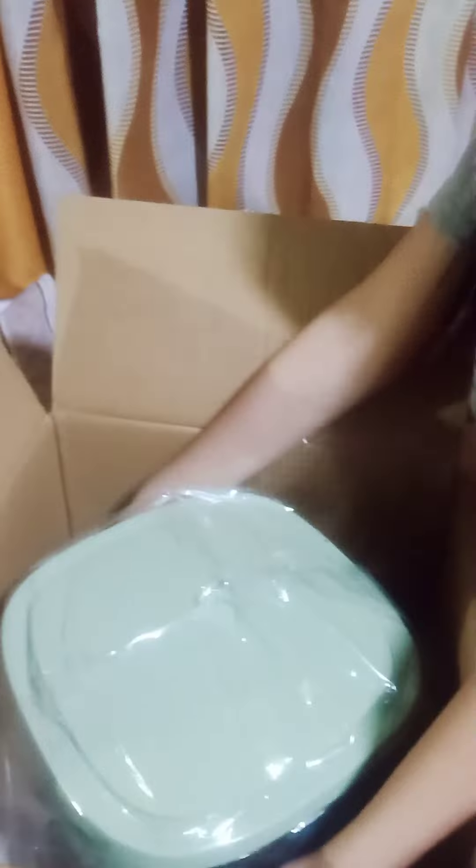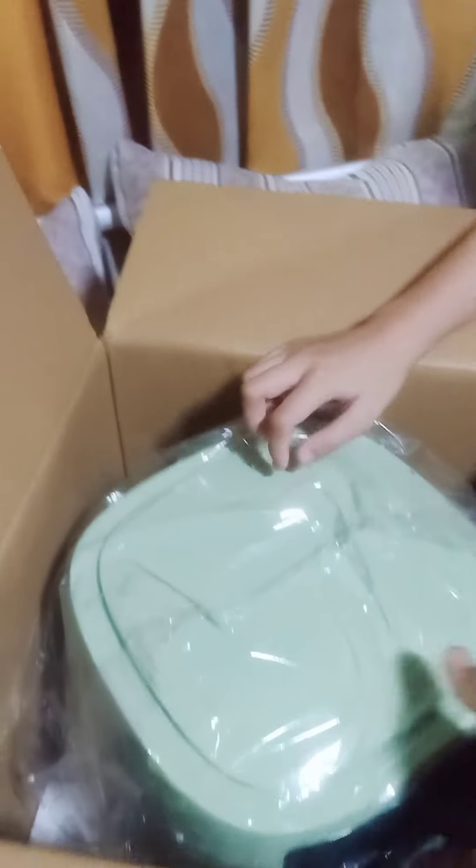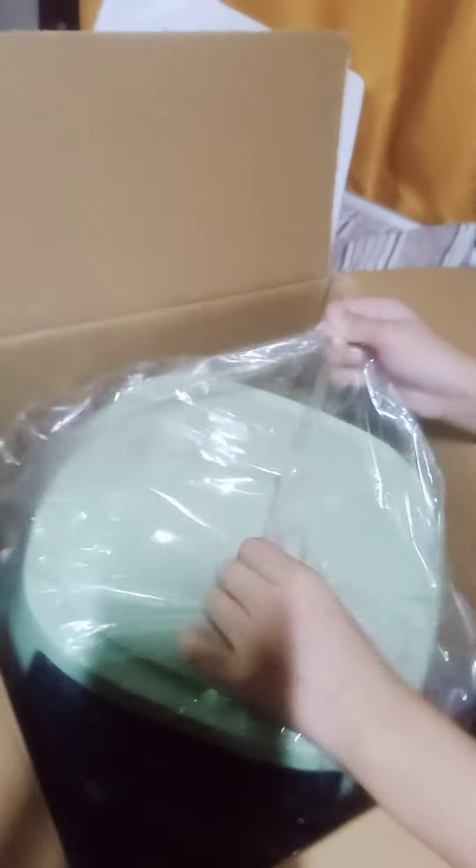It looks nice. And this one has like, you can... Yo, yo. Hold this, hold this. Oh my gosh. It's so difficult. You can get this off the box.